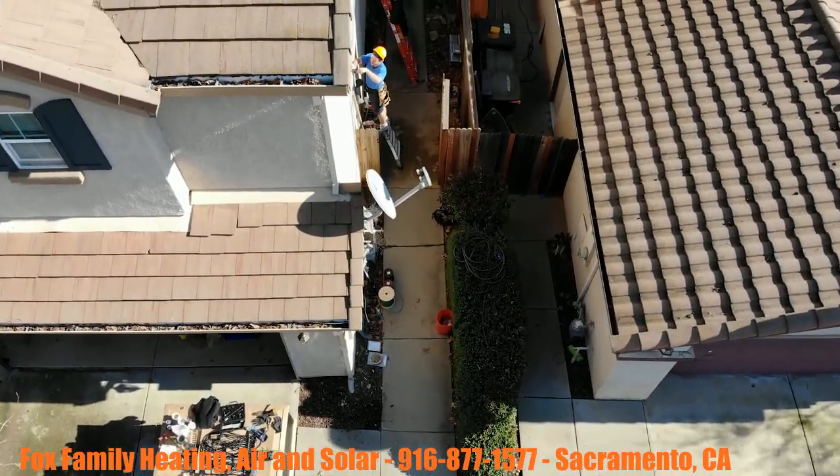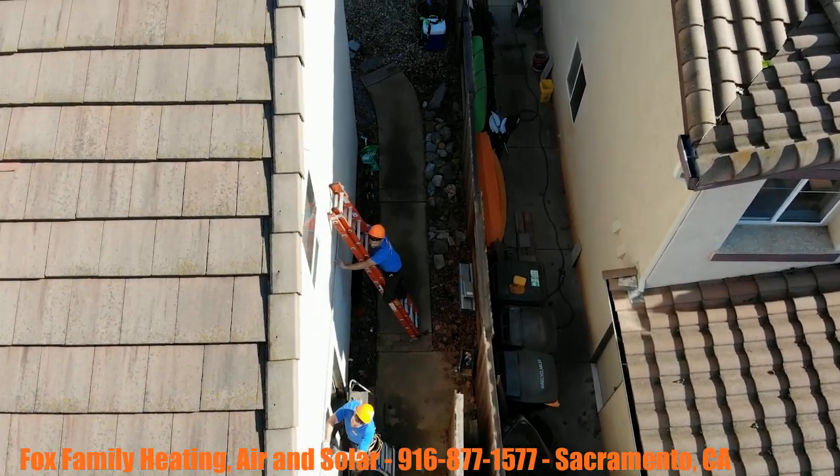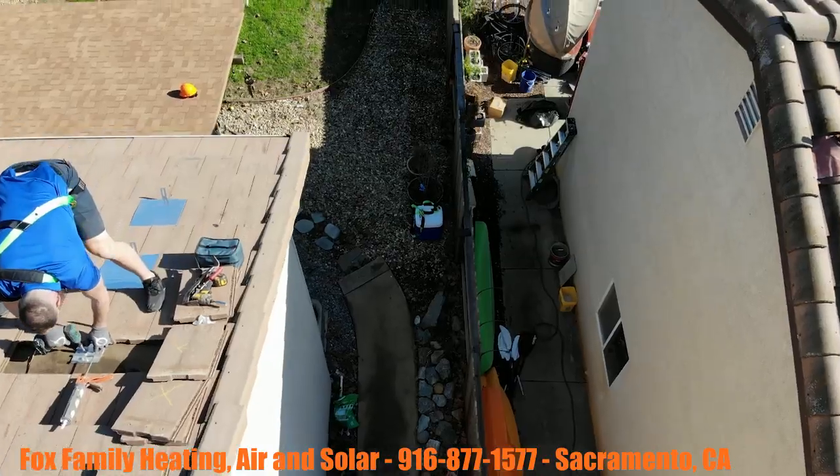The guys doing the electrical on the side of the house never get any of the respect they deserve. It's always the guys on the roof that get all the accolades.